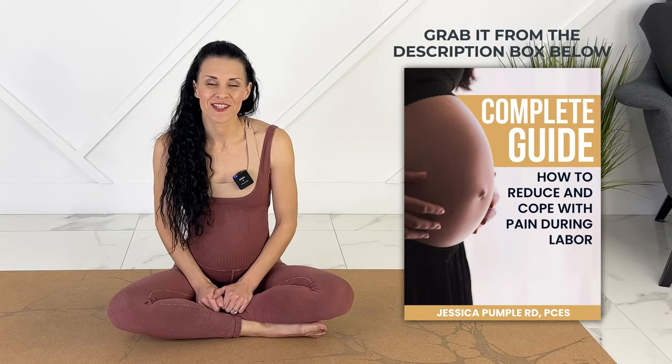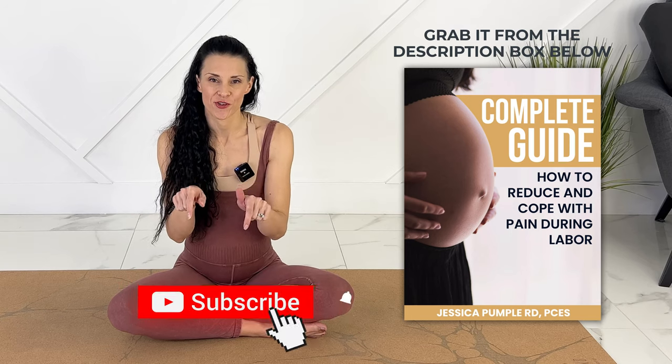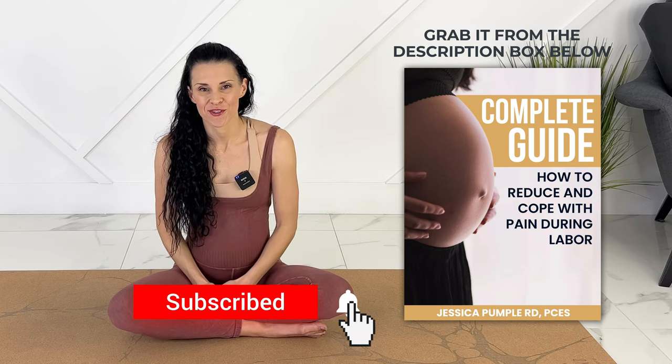I hope your body is feeling amazing after those stretches. I'm so excited for you. There is nothing as incredible as becoming a mother. I will link to my whole playlist of pregnancy workouts — yoga, HIIT, Pilates — right there. You can save it and come back to the different workouts whenever you like. I'm also going to link to my natural birth preparation playlist right there to help you prepare for a positive delivery. Lastly, I will link to my ebook on how to reduce and cope with pain during labor — you can grab it from the description box below. Thank you so much for joining me today.